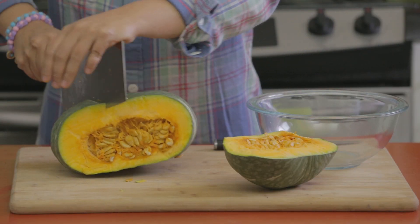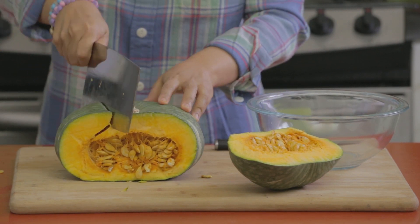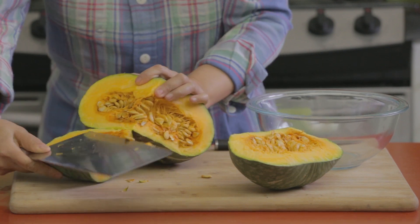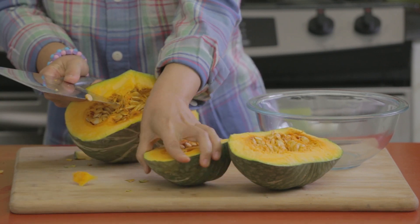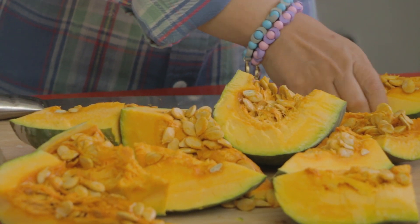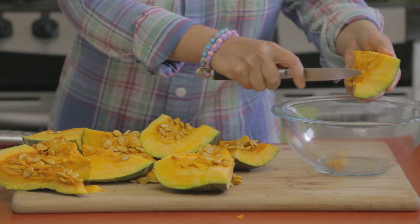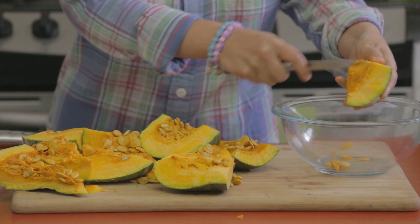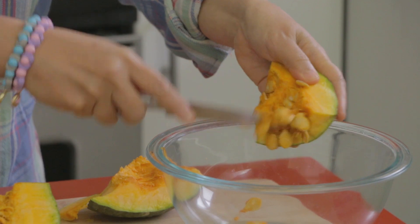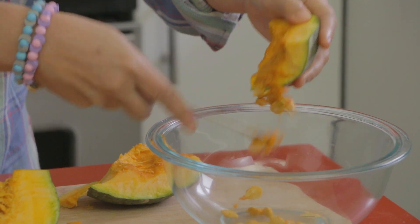We're just going to cut into smaller pieces. I've sliced the squash into smaller pieces and then we're going to remove the seeds and the inner flesh. I don't think you necessarily want the seeds in the soup, so we'll just remove the seeds.